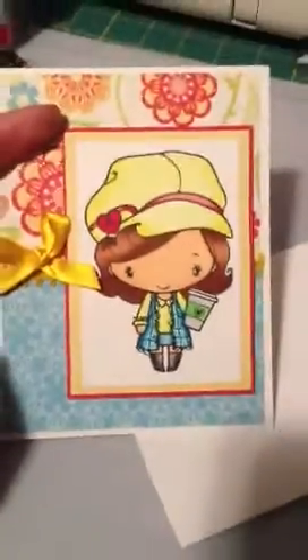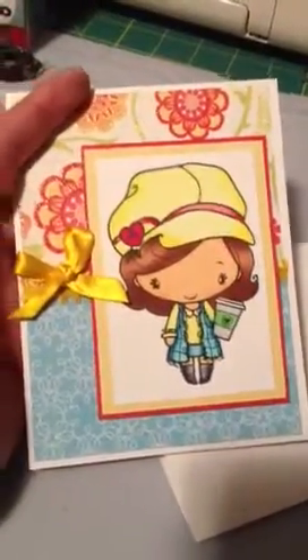So there is my card, and the inside is just blank. Thank you for watching and I hope this helps. Thank you very much.